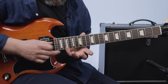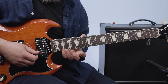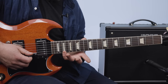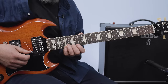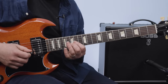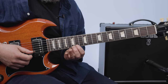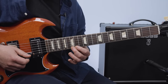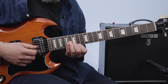Then you're hitting that B note up here on the 19th fret. Then it goes down — pinky goes to the 17th fret. This is a part where it's the B minor scale: 17, 15, 14 on the high E, 14, 15, and then 15 on the B.